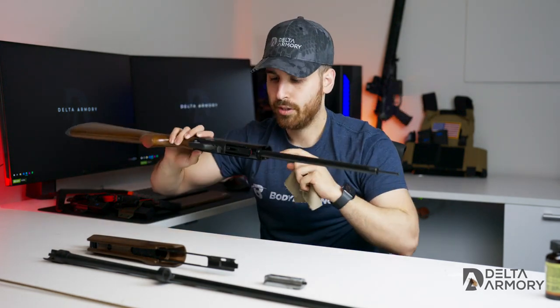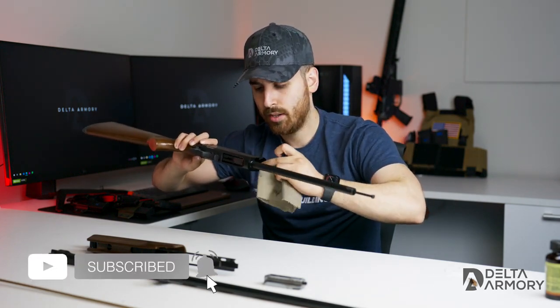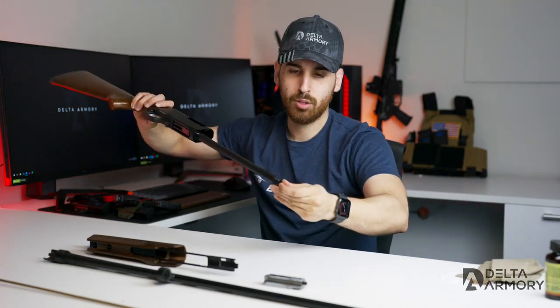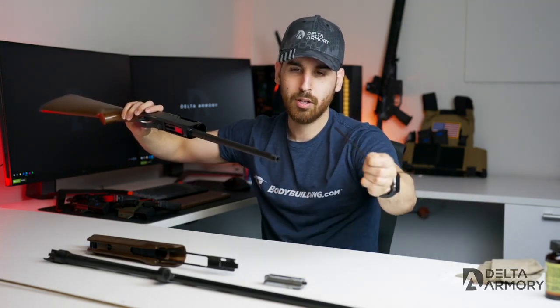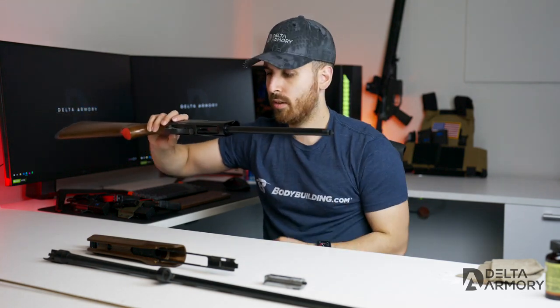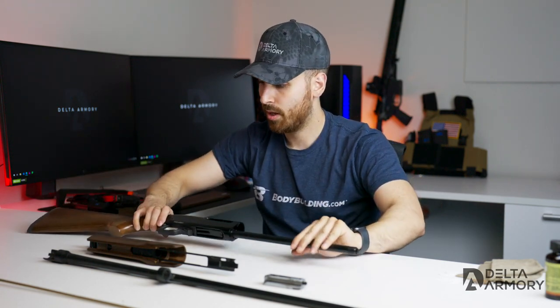If you do shoot a lot with this firearm, you can go ahead and use some Q-tips or something smaller to get in there and clean it well. We also have our mag plug here — something to keep in mind. Once you're done with the receiver and the magazine tube, once you clean the outside, we can set the receiver down.